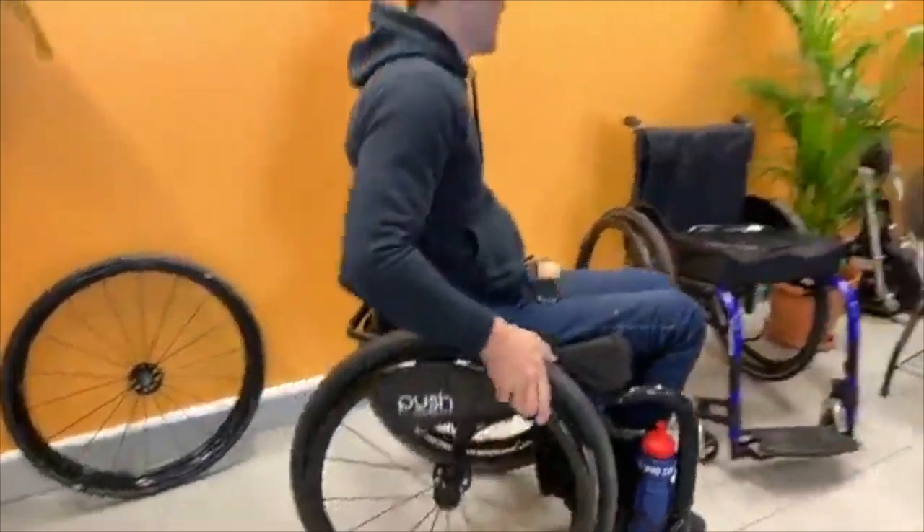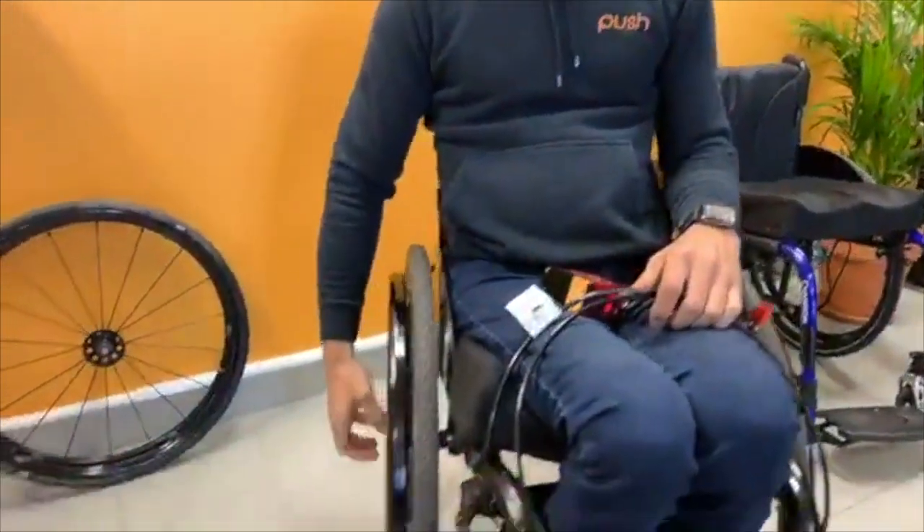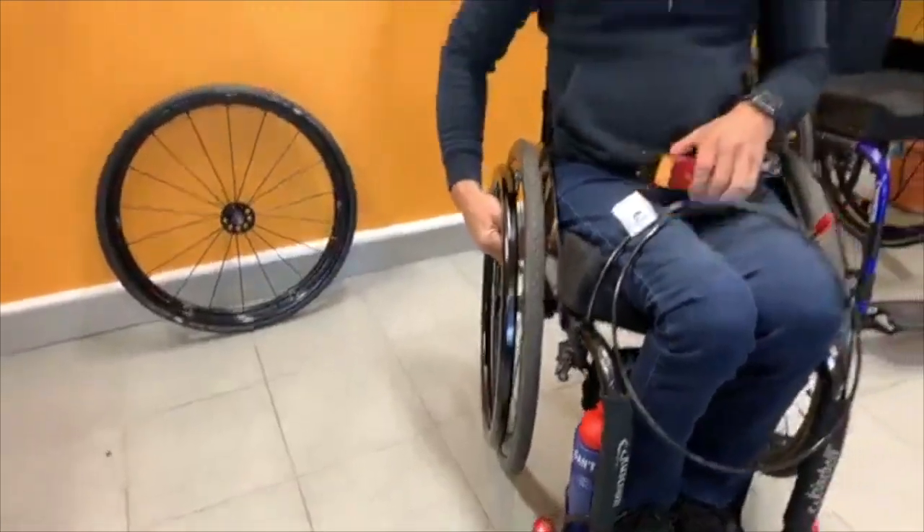The Fomper, which is on our website, also comes with an extension nozzle so you don't have to take the wheel off your wheelchair to pump it up. You can put this nozzle on, clip it onto your wheel while you're still in the wheelchair, and use the pump sitting in your lap to pump it up from there.